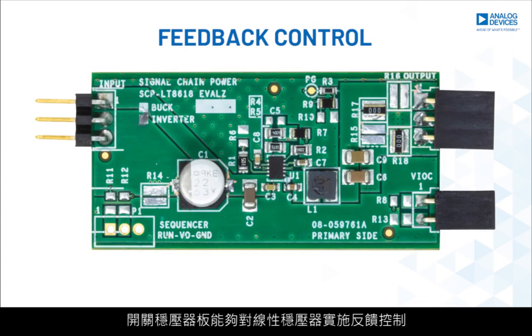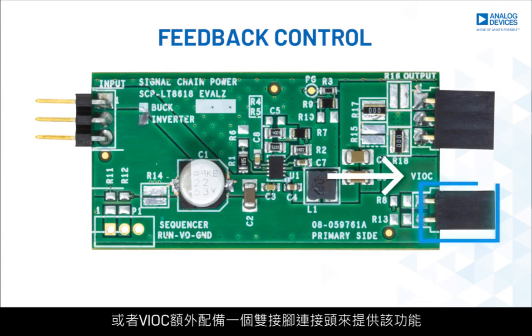Switching regulator boards capable of having feedback control from linear regulators with voltage input-to-output control, or VIOC, have an additional 2-pin header to accommodate that function.